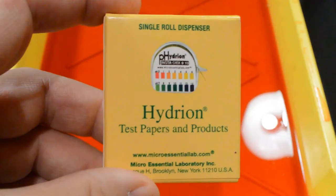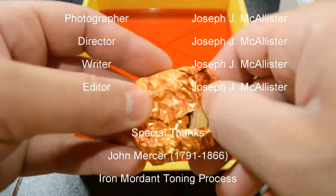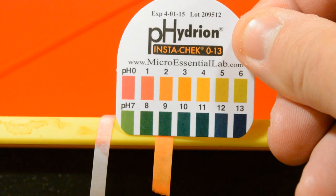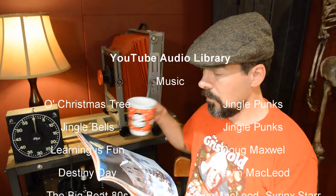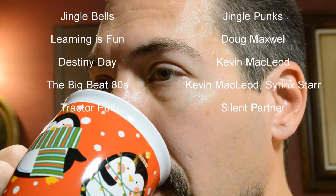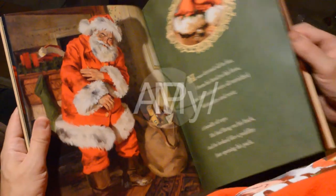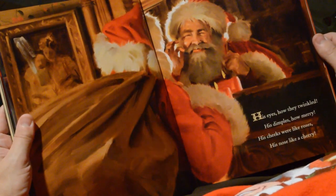Hey everyone, thanks for watching my video. Be sure to share, like, and subscribe to keep up with my latest tutorials. We'll see you next time.